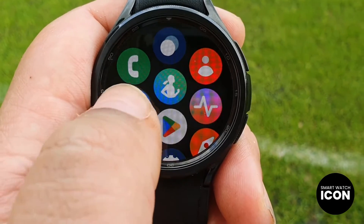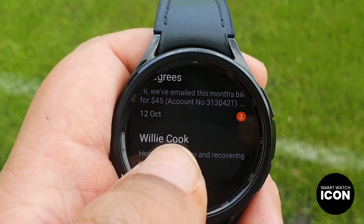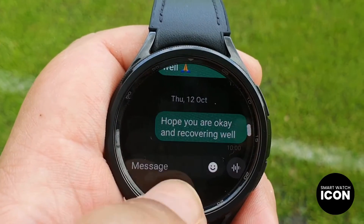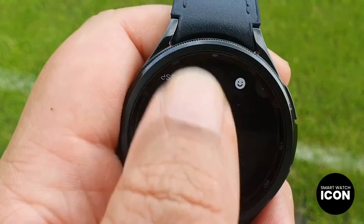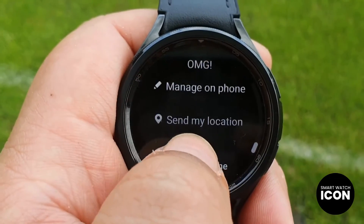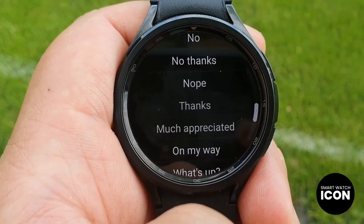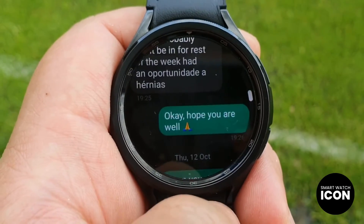To be honest, it falls short in comparison to other watches I have evaluated. I will provide you with an accurate assessment of its position in the market. I typically achieve a battery life of approximately 1.5 to 2.5 days on a single charge during my testing, adhering to my usual usage patterns.